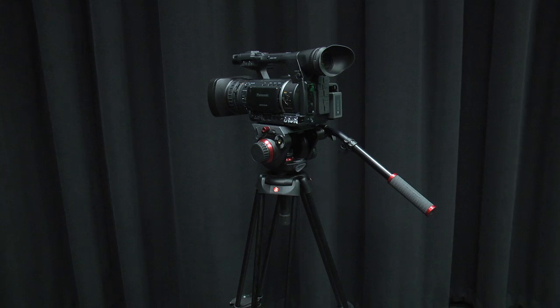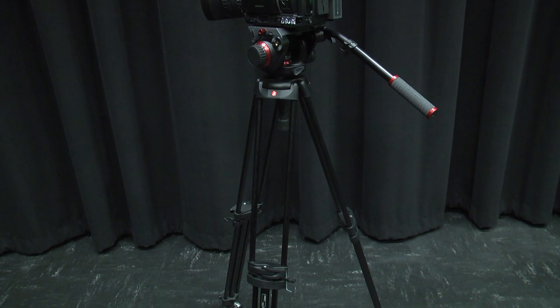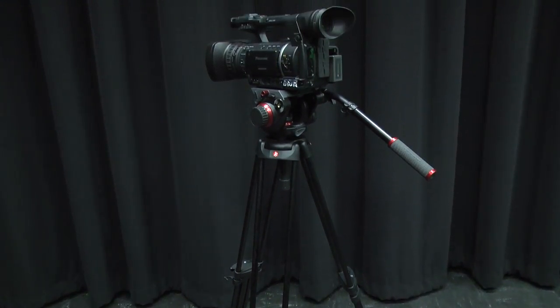It's best practice to place the lens of the camera directly over one of the tripod legs. That way, if the tripod should fall, your lens will be spared from direct damage. It also allows you to have more room standing behind the camera without accidentally kicking the tripod.